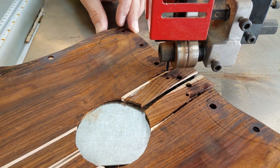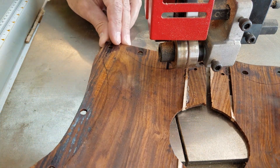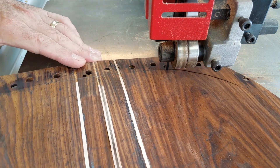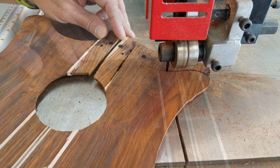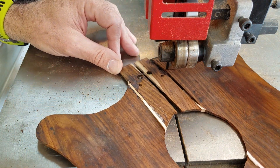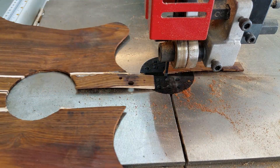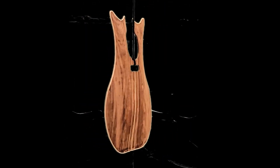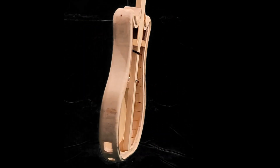That pretty much wraps up how to make the basic top. You can now treat it like a conventional carved arch top, cutting it to fit your body shell and sanding down to the thickness you want. You're going to need some bracing under the top, but that's going to be very dependent upon the design of your body shell and what type of tonal properties you're looking for. Remember that the downward forces on the bridge are going to act to try to make the arch collapse, and that's going to create spreading forces against the outer sides of the body, so you probably need to add some bracing to counter that. Thanks for watching and I hope you enjoyed this video — post any questions in the comments below.